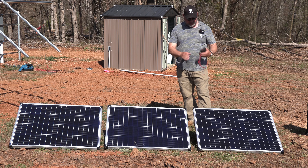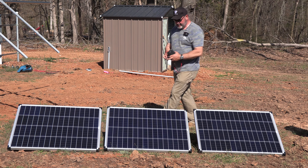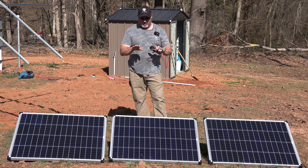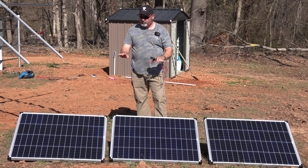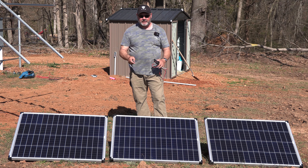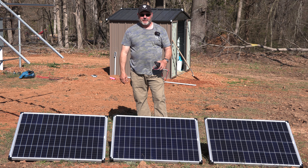Hey, welcome back to the channel. Today we're going to answer a question I've been looking for: can you do the Harbor Freight Thunderbolt solar panels, 100 watts, in series to increase the voltage? We're going to answer that question right now.